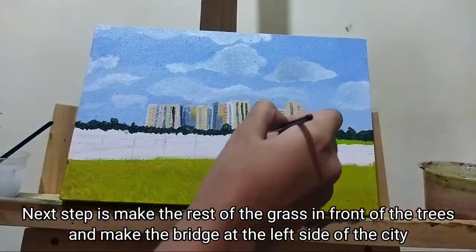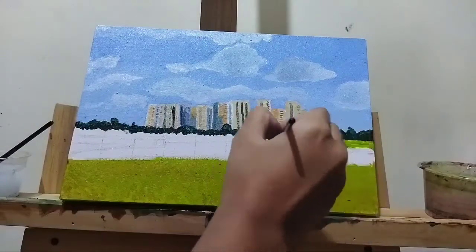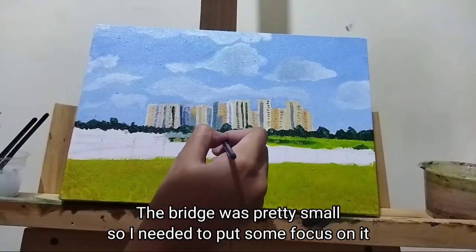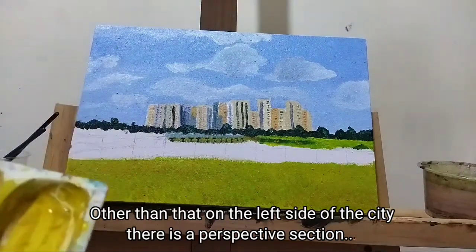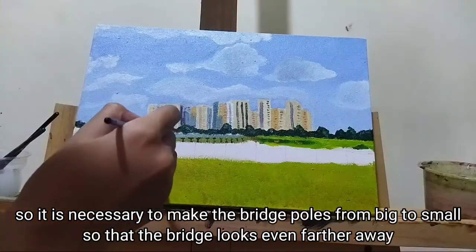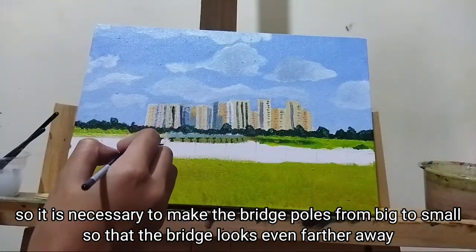Next step is to make the rest of the grass in front of the trees and make the bridge at the left side of the city. The bridge was pretty small so I needed to put some focus on it. There is a perspective section, so it is necessary to make the bridge go from big to small so that it looks even further away.